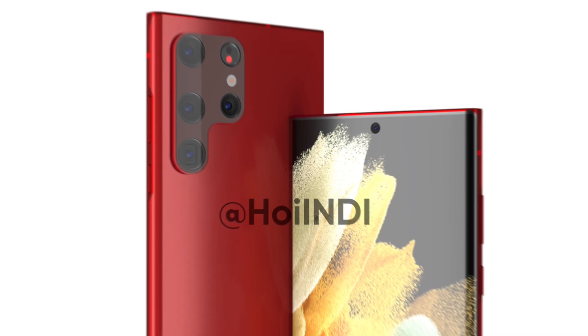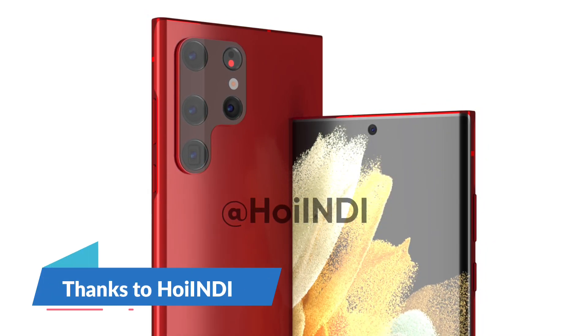Recently, a famous tipster revealed the very first rendering images of this upcoming device, and now we have its stunning dark red shade, thanks to Pointy.